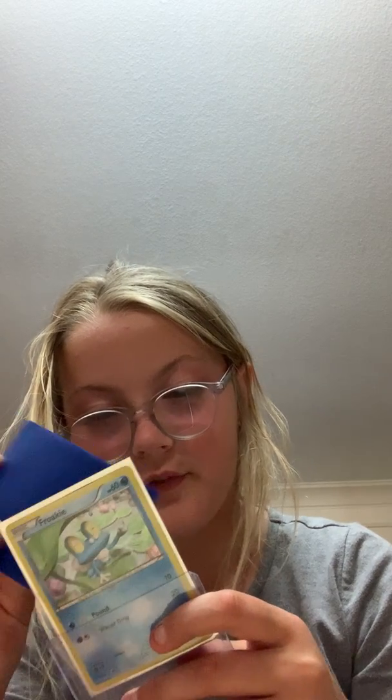I totally recommend FerretFan21 — great seller and everything. This was going to be a short video, but I wanted to add something because I want to share this with you guys — you might be interested. There it is: a really nice card.